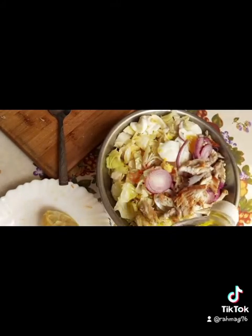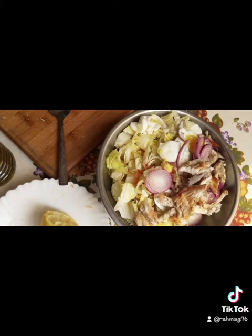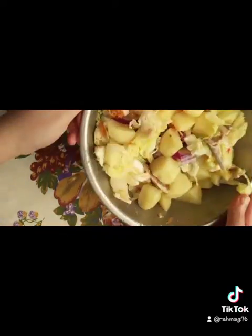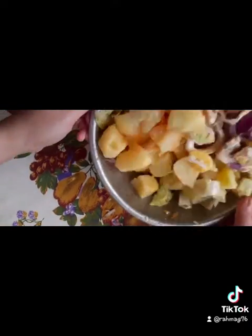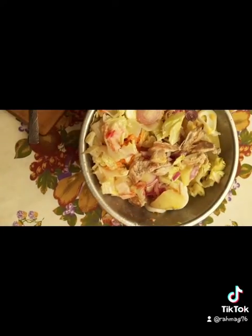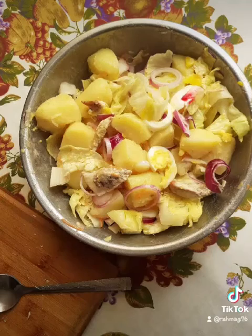Then add olive oil — be generous too. Generally in Algeria we don't add chicken breast; I just added it for extra protein. Then we mix everything together until we get a well-mixed salad. Bon appétit!